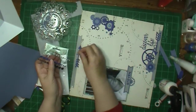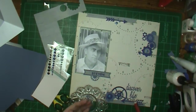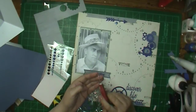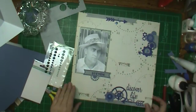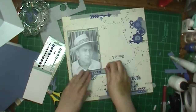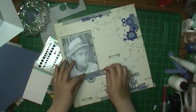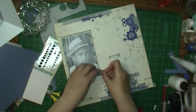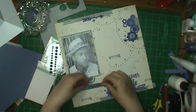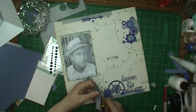I put enamel dots on there. I started to put those other ones on, but they didn't go near as well as these blue ones, so I wanted a different texture and to add another color too, because this is pretty monochromatic. The background is kind of a grayish blue with the writing, so yeah, they're all tones of blue and grayish blue. I do like the colors — I just don't often do an actual monotone layout.